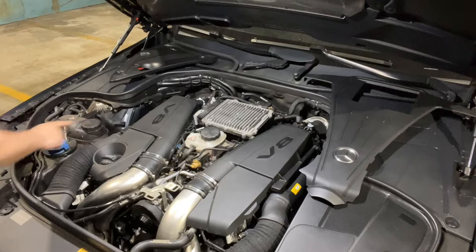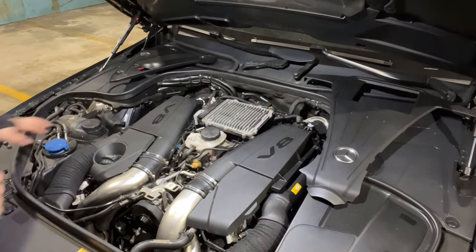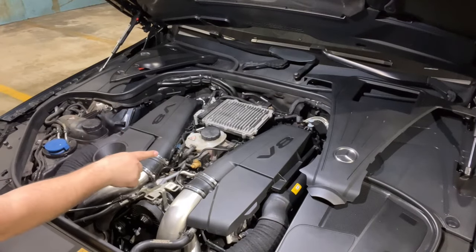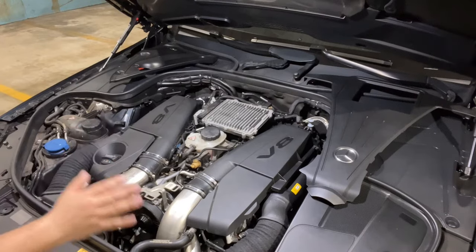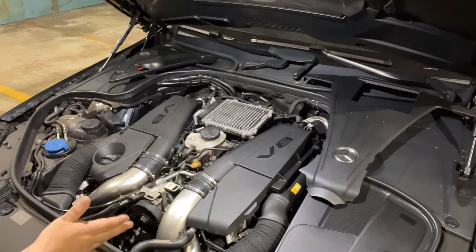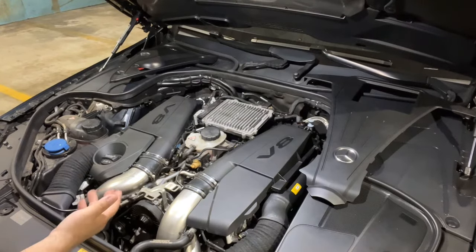This is our coolant reservoir — this is the high temperature circuit, so it'll go through your radiator and all that. This is the high temperature reservoir. This is the low temperature reservoir. Even though this is the low temperature reservoir, it still gets hot. So when working on the engine, wait at least an hour after you drove it to check the levels — or check it when the car is cold and was left overnight.